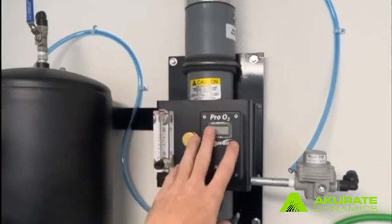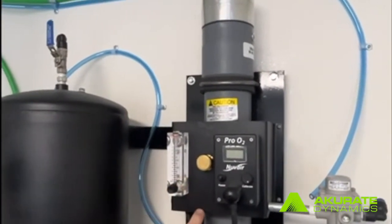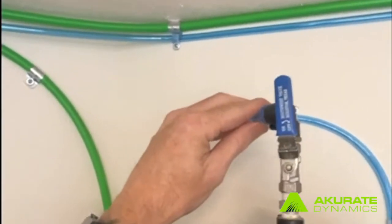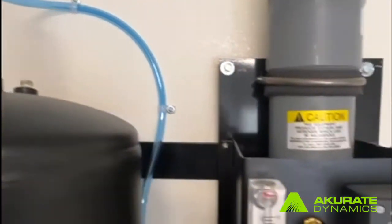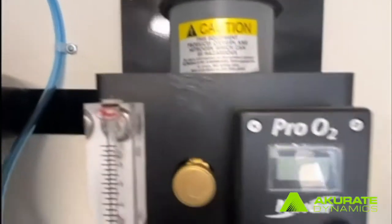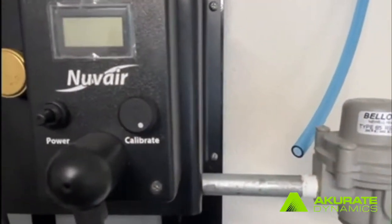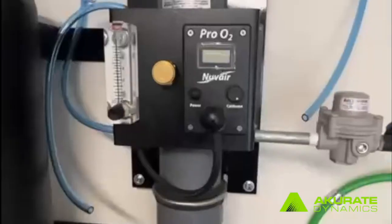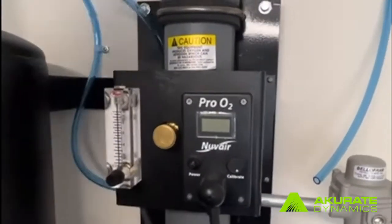We're going to come up here with our SharkBite fittings and connect this here. The next blue tube is going to go directly in here, which connects to our regulator — we're going to push that in and it locks in with the SharkBite right up there. Next, we're going to connect our line from our meter right here.